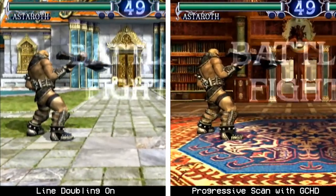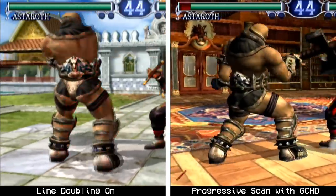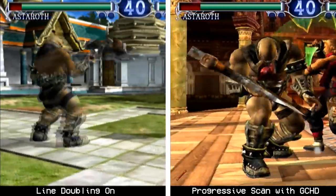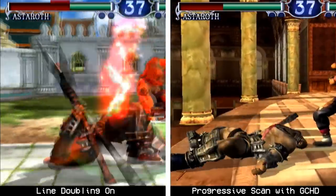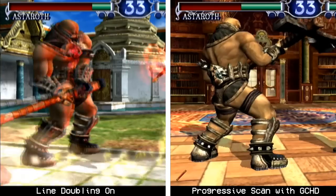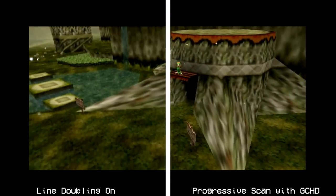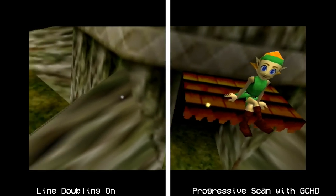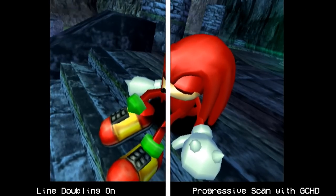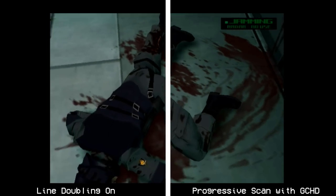Titles like Soul Calibur 2 receive some pretty impressive enhancements. Aside from the more defined look of the game, it also gets rid of the motion blur, which I didn't even know bothered me until it was gone. While some people like the effect, I find that it negatively impacts quality way too much. Certain games receive minor quality improvements on progressive mode, so keep your expectations in check — it's not always going to be super impressive. No fault on the device though, it's the console limitations, or maybe the lack of understanding from the developers.